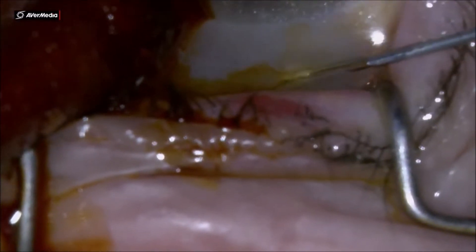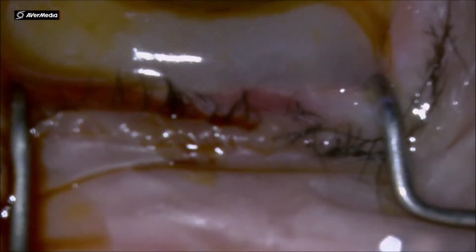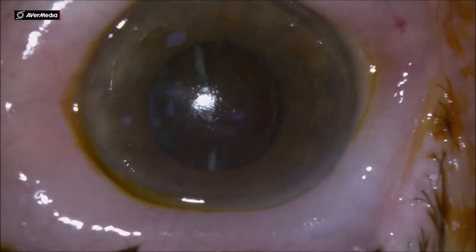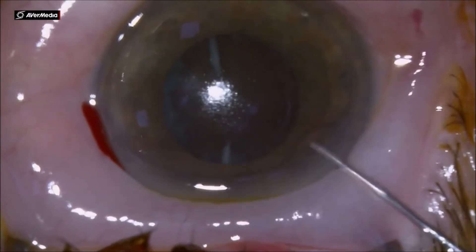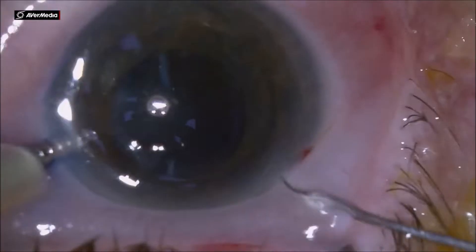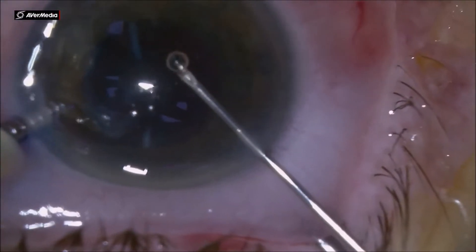Dear colleagues, this is another small pupil cataract. The nucleus is a little harder, a leathery one.